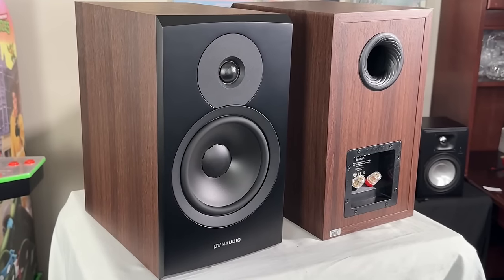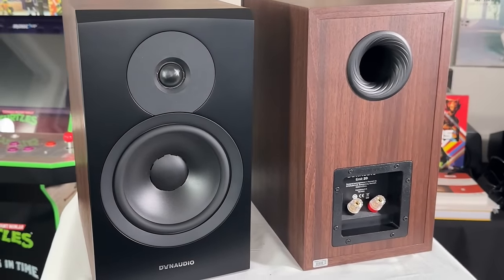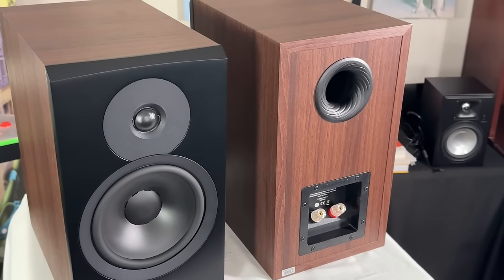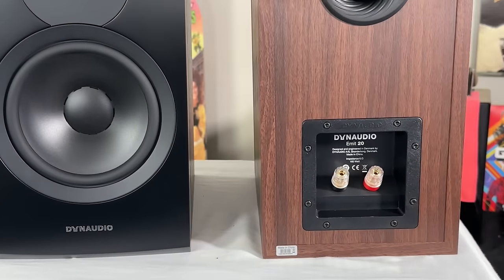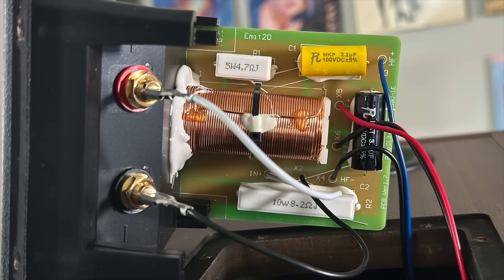The average sensitivity is stated at 86 decibels from the manufacturer, with a power handling rating of 160 watts and a rated impedance of about 6 ohms. The tweeter is a 28 millimeter CerroTar soft dome with Hexis material, and the mid-range woofer is an 18 centimeter driver. The crossover is a two-way design — first order on the tweeter and second order on the woofer.